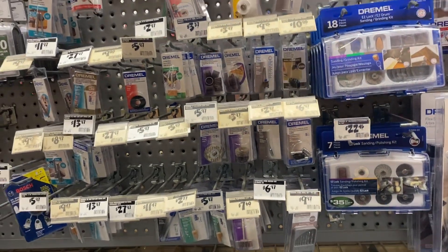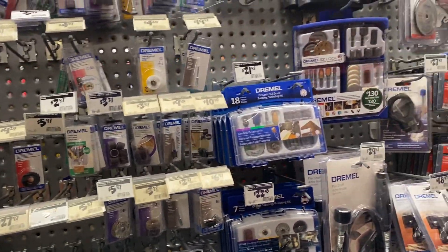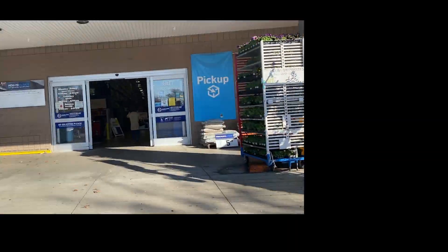I'll probably swing by Lowe's and hopefully they have a kit I wanted to show you guys. Home Depot didn't really have anything I wanted to look at. They did have the Dremel 3000, which is what I started with, along with the flex shaft and multi-chuck. The Dremel 4000 — what I have right now — unfortunately was not in stock, so I'm at the Lowe's parking lot now.